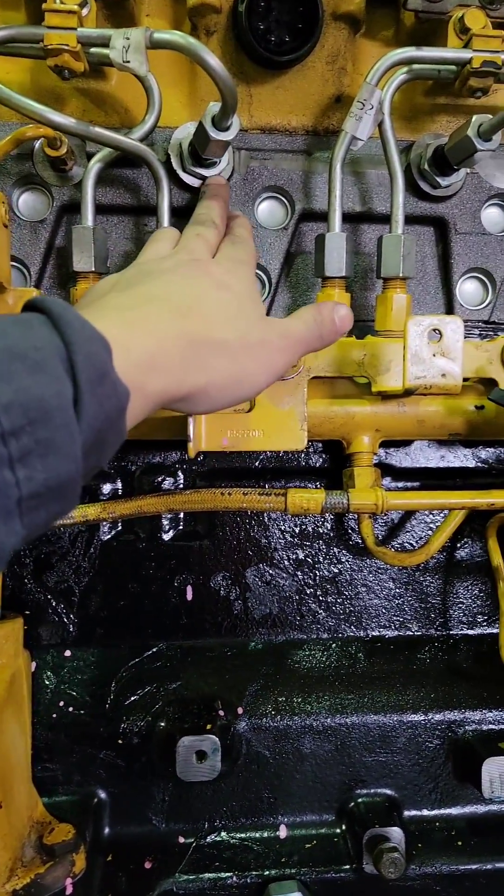Then it goes into a fitting into the head. That fitting is this — it's called the fuel delivery tube. It has a little O-ring on it and it is a crush-fit seal to the end of your injector. That's what goes into the head. The fuel line goes on here and this goes into your injector.